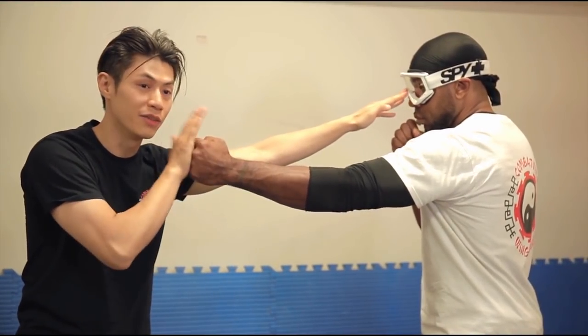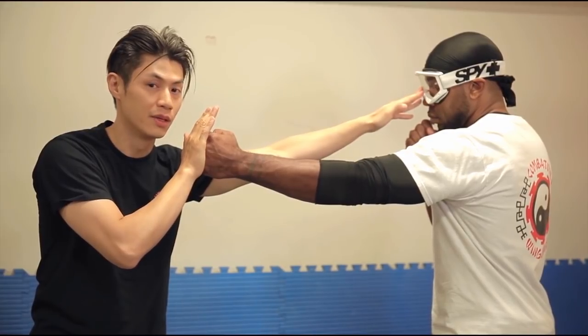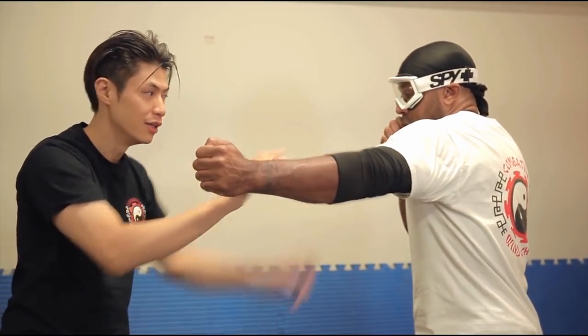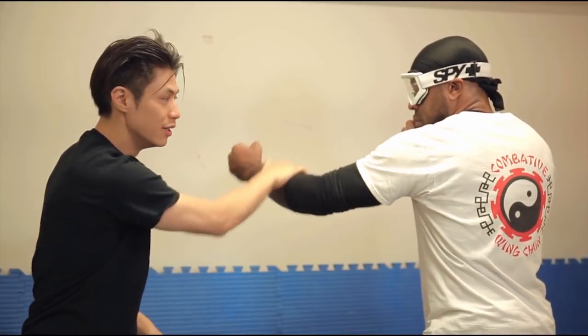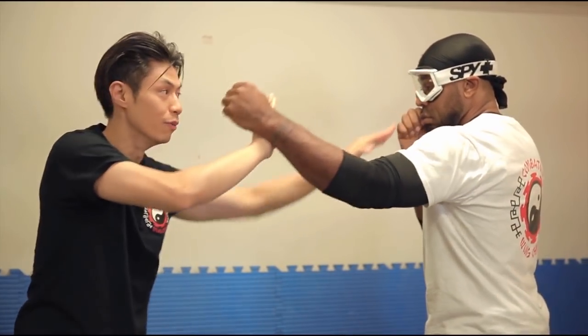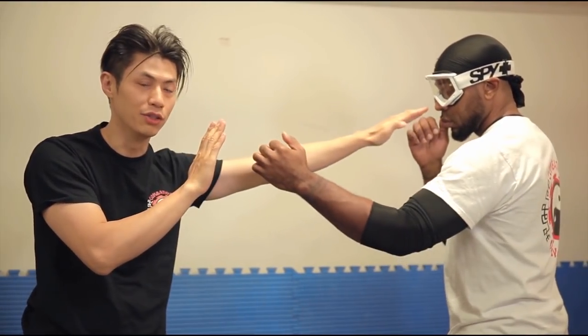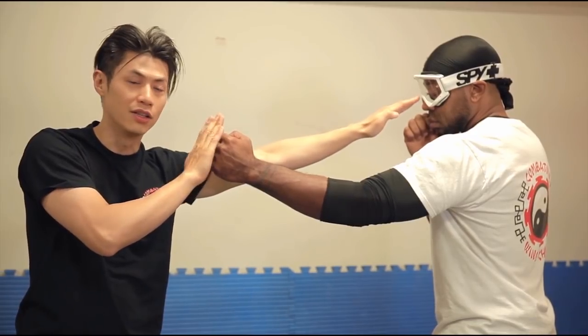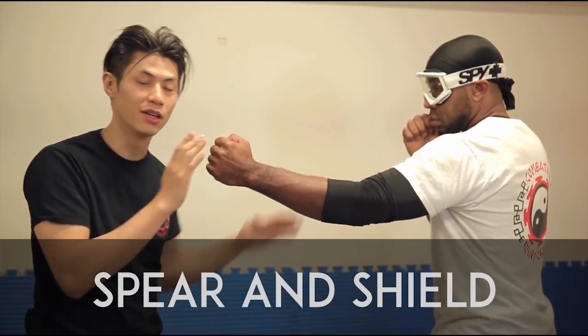Another word of caution for application: while doing the Biu Ji, notice that I also lift this hand up as a guard, because I don't know if he's going to punch at the same time. So if he punches, at least you have something to protect your face. This guard is very useful — it can block in many directions: up, out for a back fist, or down for an uppercut. So this is a very important guard. In the future I'll show you how to use this rear guard in the Biu Ji most effectively. For now, just make sure you put your hand up right behind your Biu Ji, so you have a guard like a shield and also a spear.